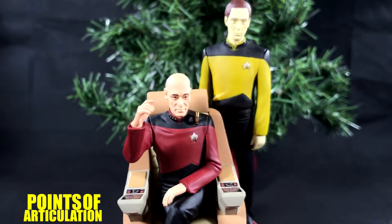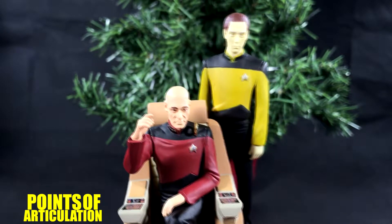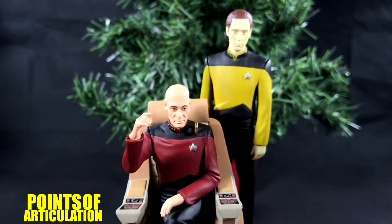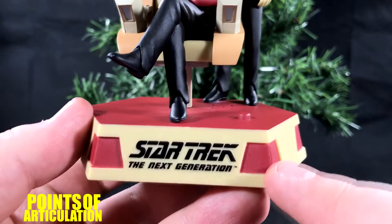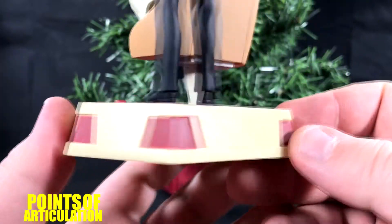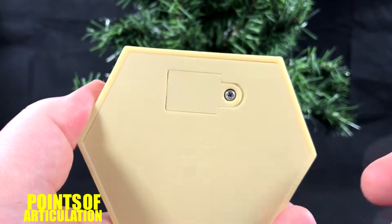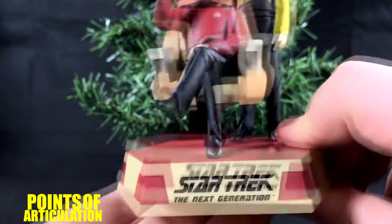Starting this review off looking at the mold, I'm just going to say it up front: the likeness on Data and Picard are not 100%. From a distance it looks fine, but up close they're a little off. But that's the only nitpick I have. Let's begin with the base — we have our logo, molded sections that go all the way around, which is pretty cool. On the bottom it's completely flat, so if you don't want to hang it you can put it on a shelf, table, or cabinet.